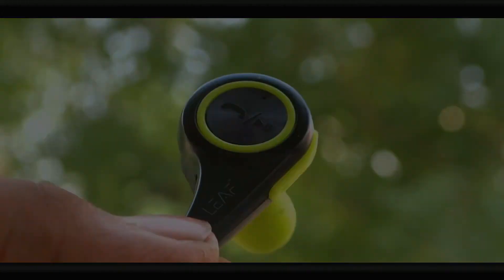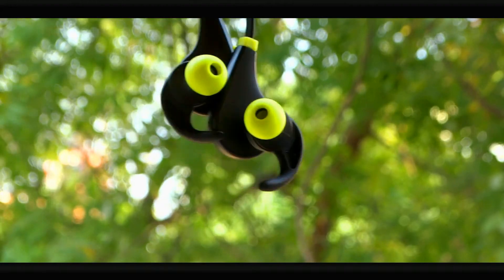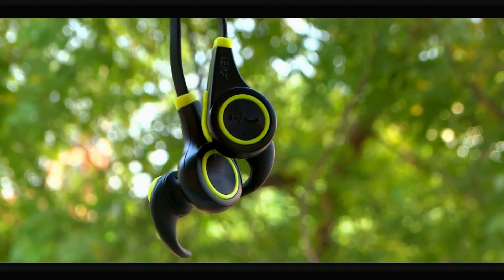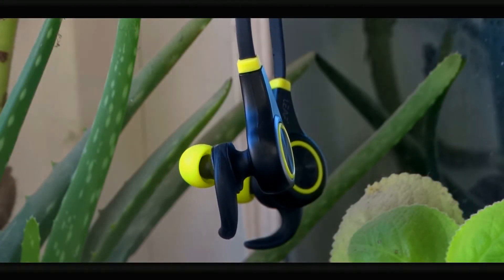While this earphone is oriented towards sport people who might feel this is okay, for a common person a metal build quality would have been much better. So I feel it wasn't okay for me, at least.